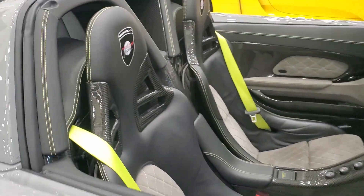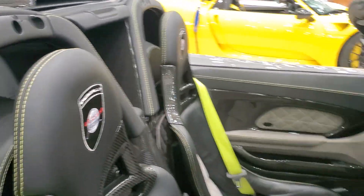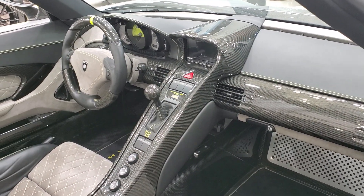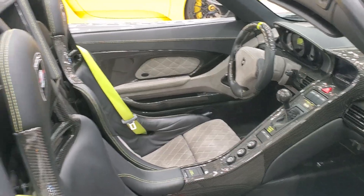You get carbon fiber on the door mirrors, on the seats, on the interior — pretty much all over the dash. The upholstery has also been completely changed, so the interior feels very different. Looks are subjective though — I don't like the finish of the paint; there's something about it that feels a little off.